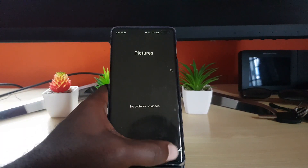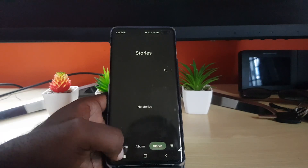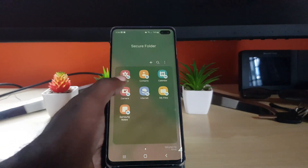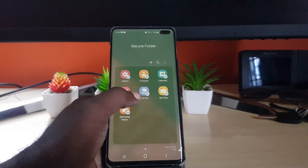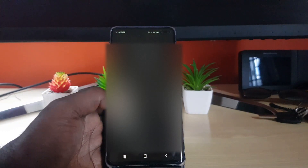You can see your photos here. You'll notice you have secure albums, and this is empty as it's a fresh install of the Secure Folder. You have a gallery, contacts, a calendar, a camera, internet, My Files, and Samsung Notes.